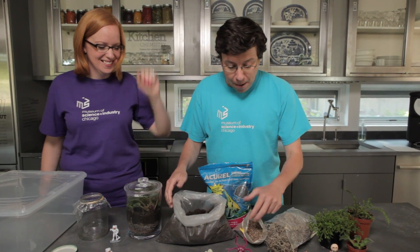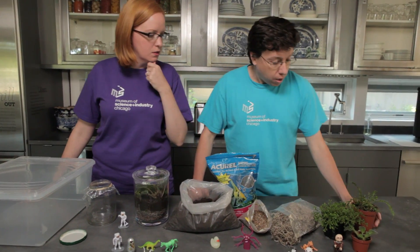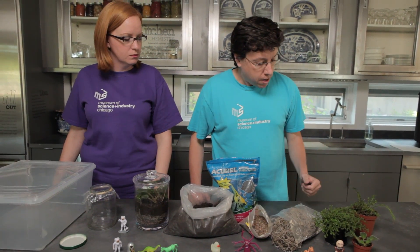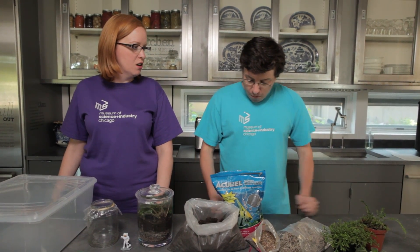Well, of course you need to have a nice strong base of rocks and dirt. Absolutely, and maybe some plants. Yeah, we've got these from the garden store — we have some ferns and moss here, but you can find plants that might be in your own yard. Anything else that you might find in your own yard?